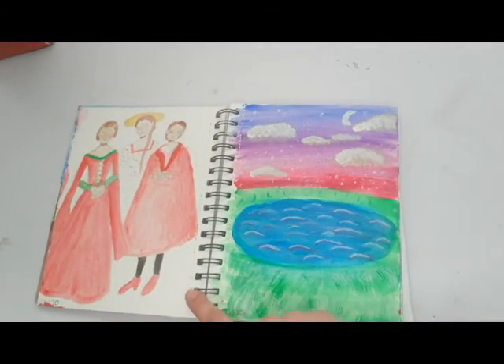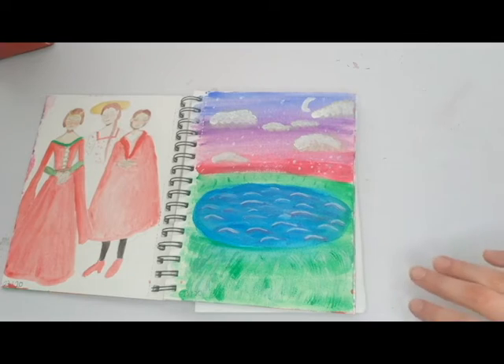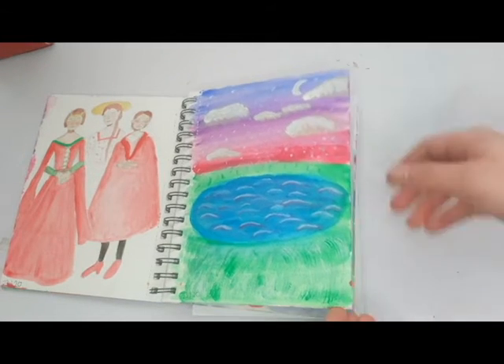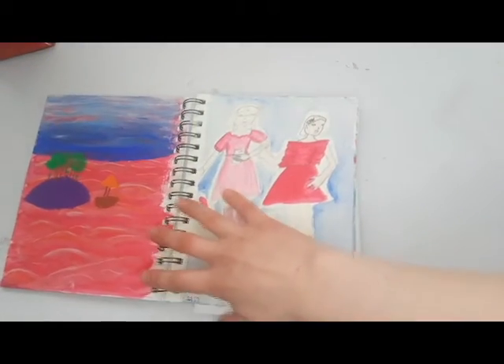These were some drawings that I'm not particularly proud of. They're supposed to be a Bernadette Banner and they don't look like Bernadette Banner — they just look kind of weird, so I'm going to pretend that didn't happen. And this was just a drawing of a pond, which is also wonky — I can't seem to draw a normal shape.